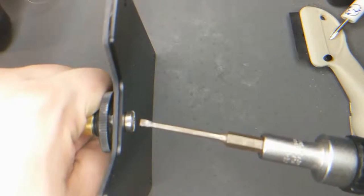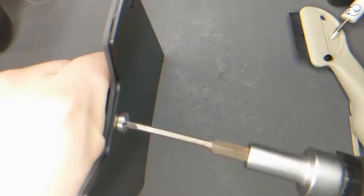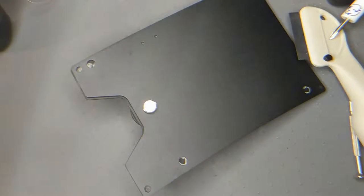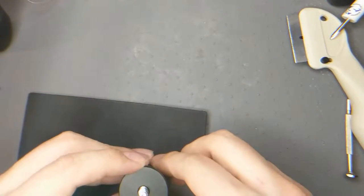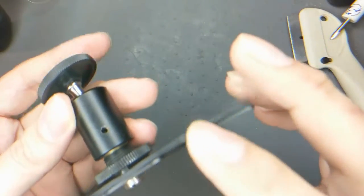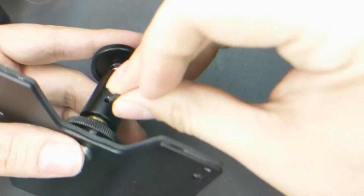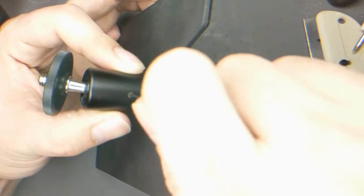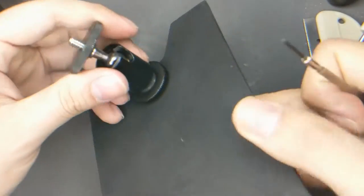I'm going to tighten that. Don't use the camera because you can't see very well. So that's cool. Now that could go on top of that. Close call — look at this tiny thing. This doesn't need to be super tight; it's the other side that really tightens it. Good enough.